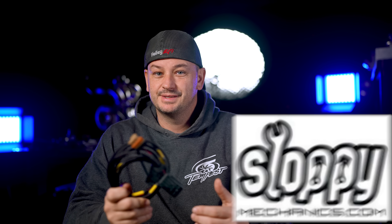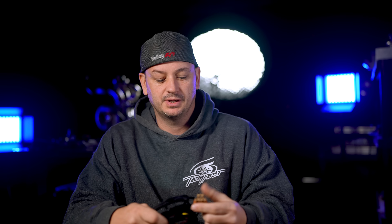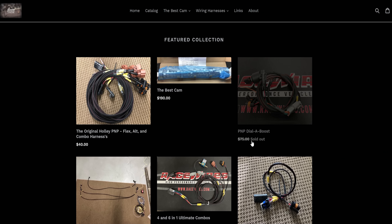Next: everybody hates wiring, but if you're using a Terminator X, HP, or Dominator, your harness has an input and output connector, and this plugs right into it. This is from Sloppy Mechanics — on their website you can see they have a bunch of configurations. These do pop up and sell out really quick, so keep your eye out. You can plug into things like the alternator, flex fuel sensors, boost controllers, and multi-position switches. Most of them are under $100 or around $100 — really cheap for what they are — and they'll save you a ton of time.